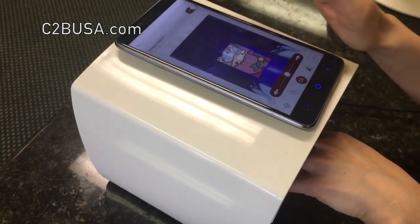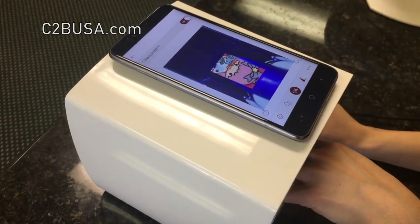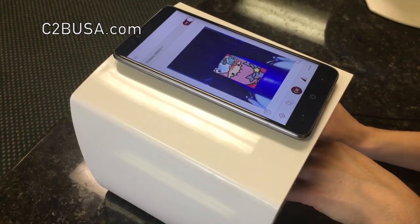Step 6. Once you are satisfied with your design, press OK on the screen. Your design should print out in approximately 1 minute.